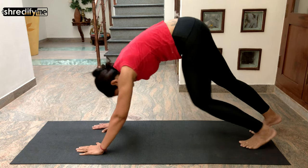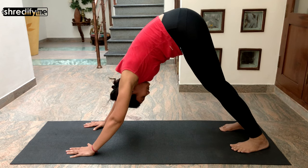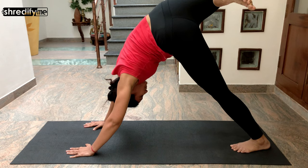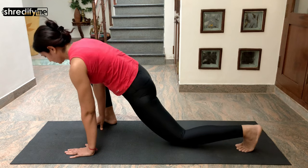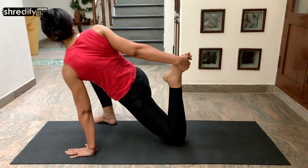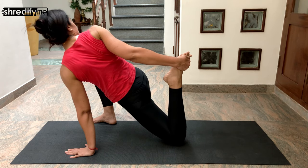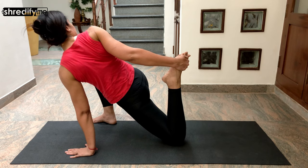Slowly bring your left hand back towards the mat and come to a downward dog position. Now take your right leg up into the sky, bend the leg at the knee and open out your hips, then drop your right foot next to your right hand. Slowly bend your left leg at the knee and with the help of your right hand pull it towards your body. This is a good twist and at the same time works your quads and your hips.